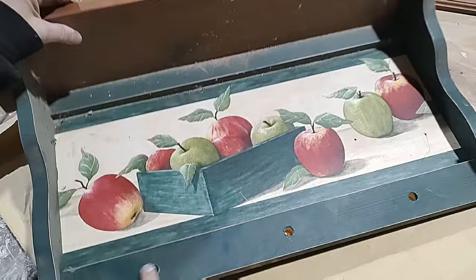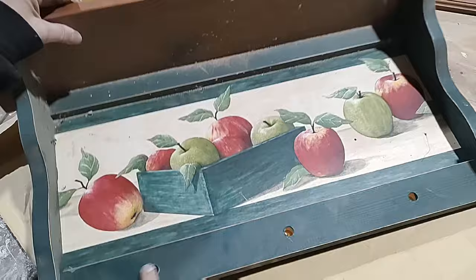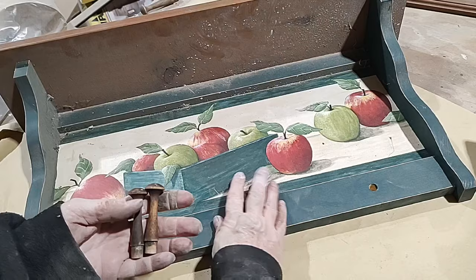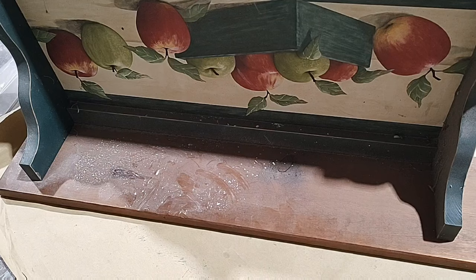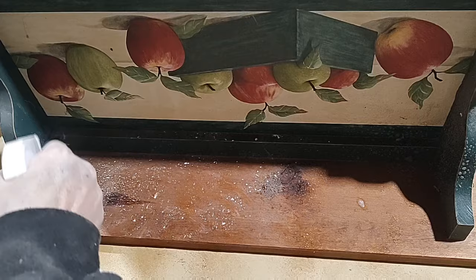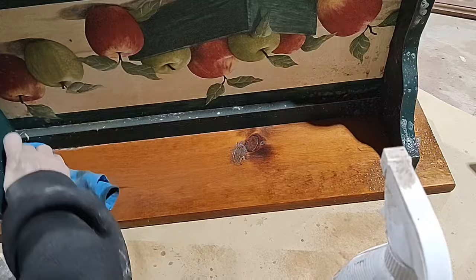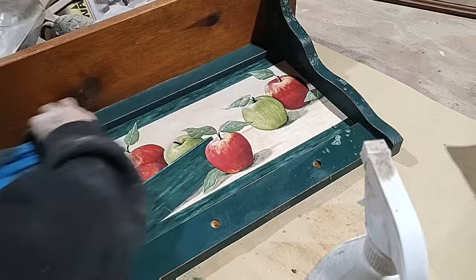Here it is, all finished — project number one. Project number two is a shelf I picked up from the auction, but it lost one of its little pegs. I happen to have some from another project that are just a little different, so I'm going to use three of the new ones rather than mix old and new, and I'll save those two for a future project. This one is really dirty — these have been sitting around waiting for their upcycle for a while — so I'm giving it a good scrub before I start doing anything else, just to get all the grime and grit off.